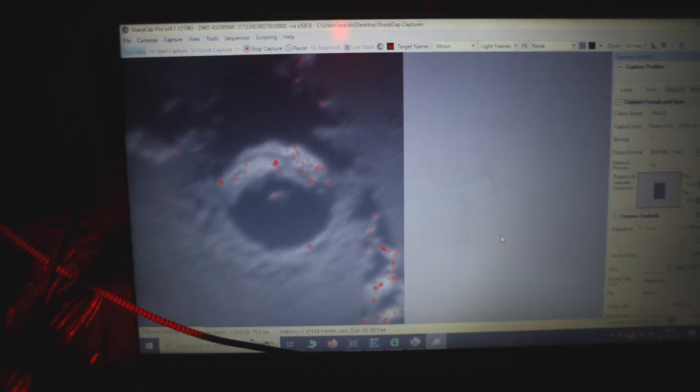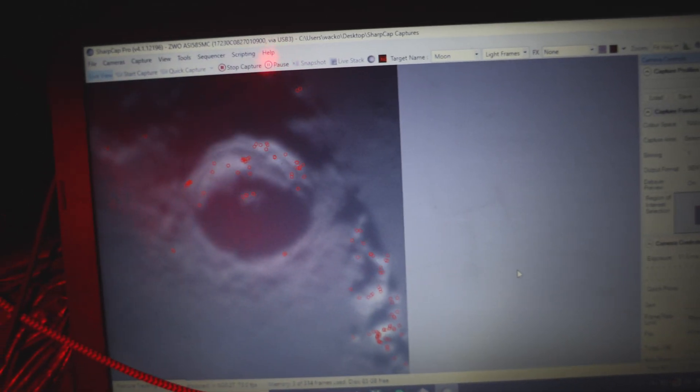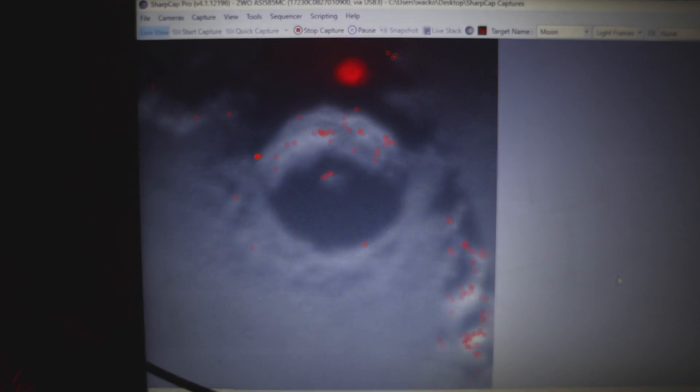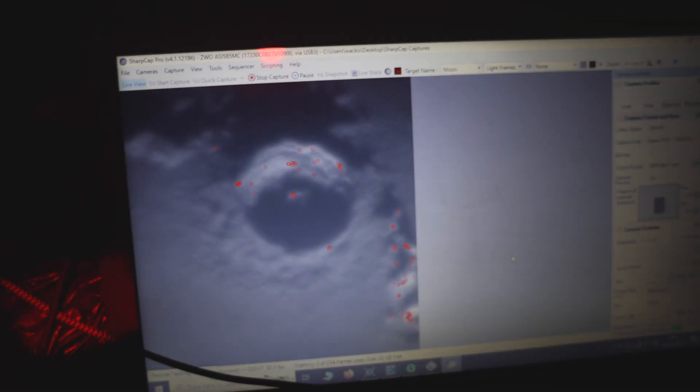Now I'm just capturing this beautiful crater up close. It looks absolutely amazing — you can see some faint surface detail as well. Let's see how this comes out.